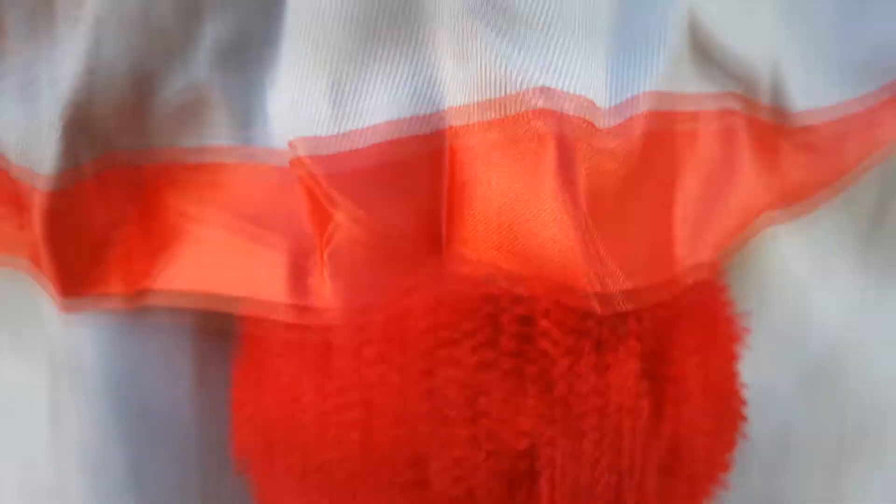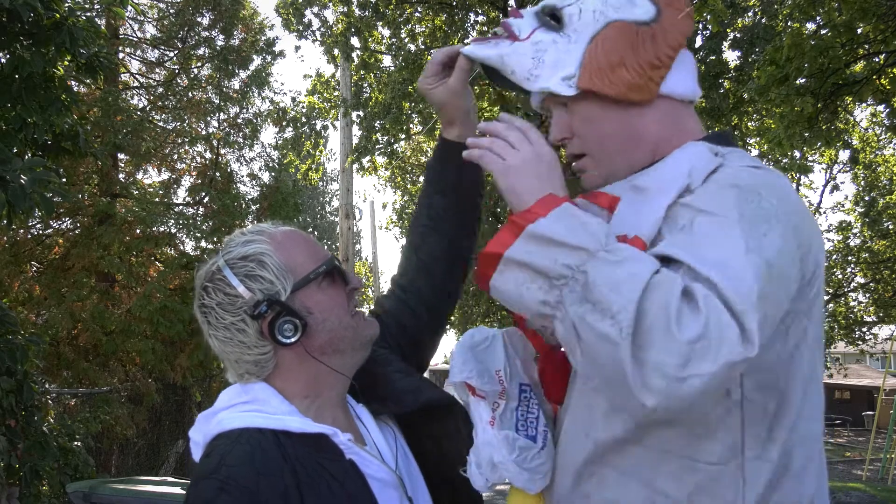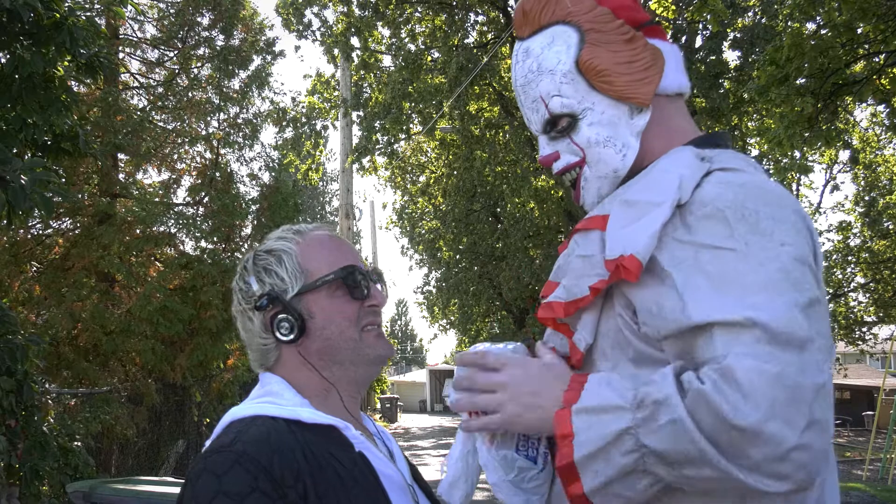Hey! Don't you know how to recycle that? Kris Krinkle? No, no, no, I'm a scary recycling clown.